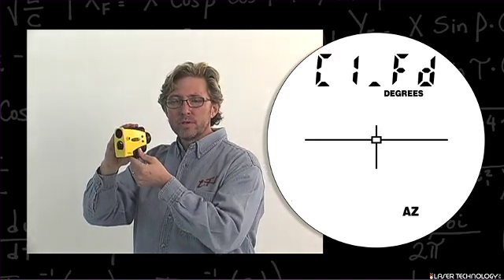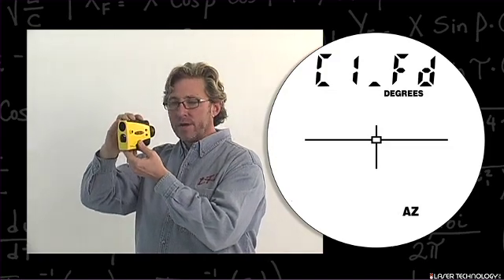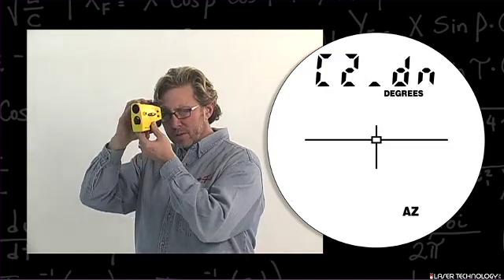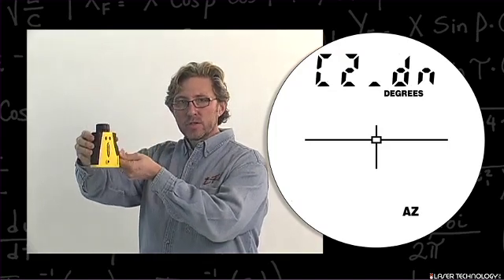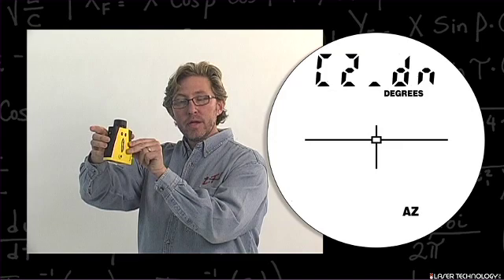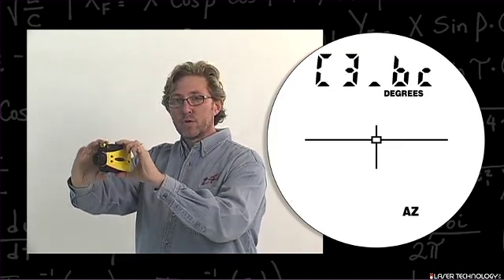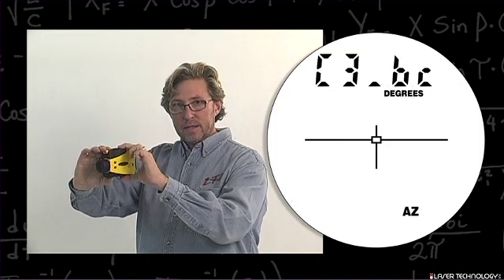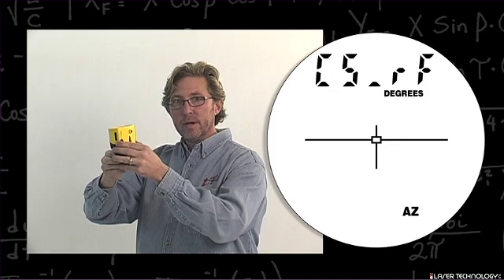When you look into the unit it will say C1 underscore FD. Hit the fire button and it will say C2 underscore down — this is where you point the unit straight to the ground. Hit the fire button, then turn it back toward yourself and hit the fire button. Point the unit straight up and hit the fire button.